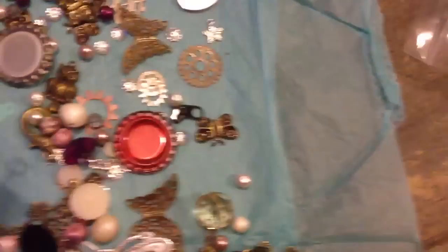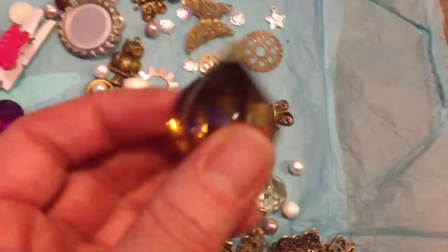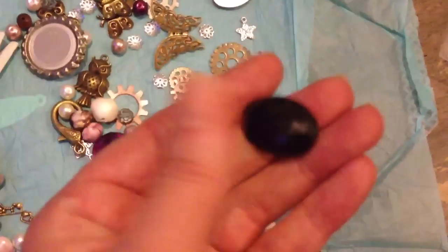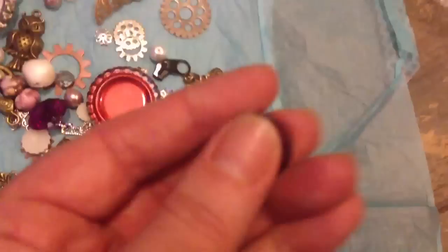Thank you so much. There's just tons and tons of stuff. I know I've shown that, but I really do like that. I'm going to make a nice big chunk of charm for myself, I think. Lovely. Absolutely gorgeous. Love the colours.